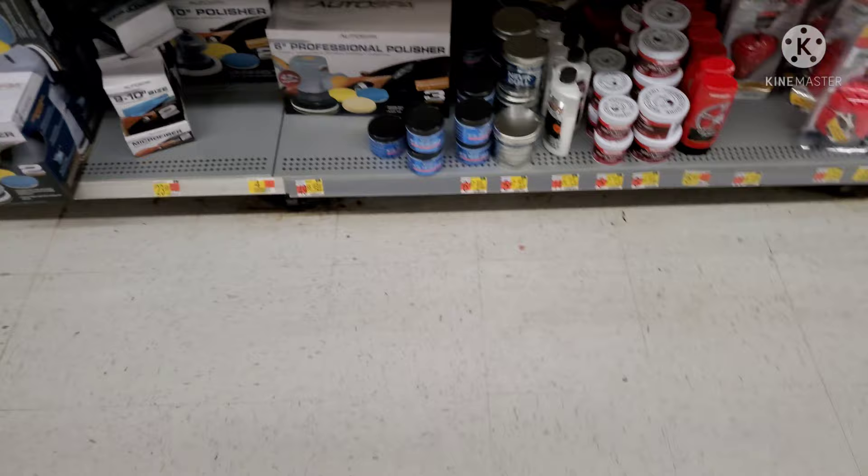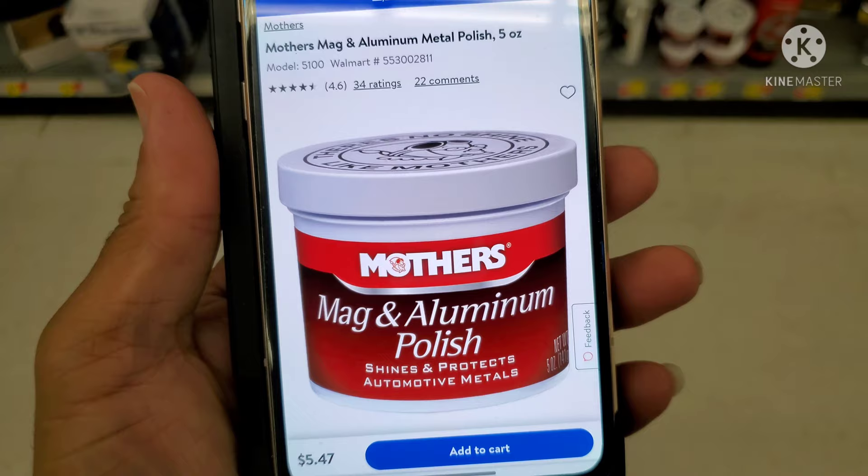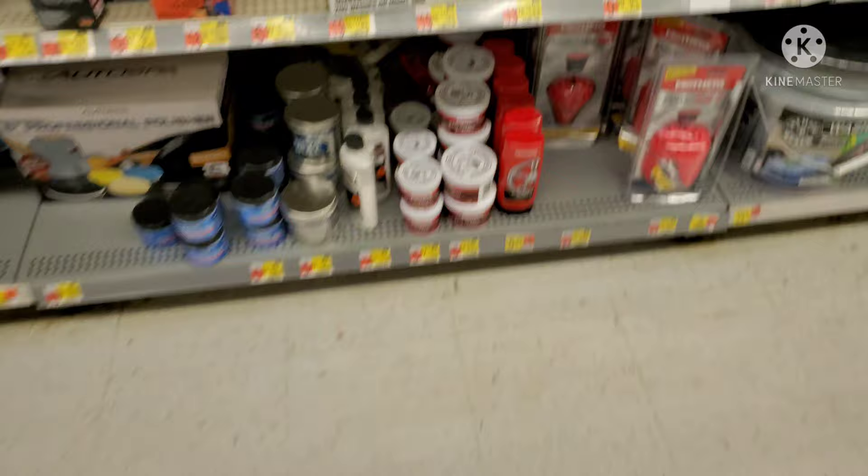Okay people, we are in Walmart. Came to find this cleaner that my wife was talking about that she let me use a little bit of. I'm going to see if I can find it here. Let me pull it up on the phone to show you exactly what I was working with. Bam. This is it. So all I got to do is find this and I'm good to go. And it looks like I found it — right down the bottom.